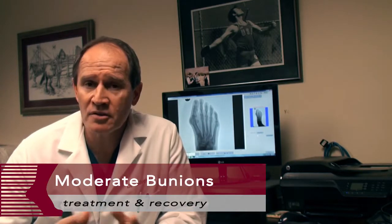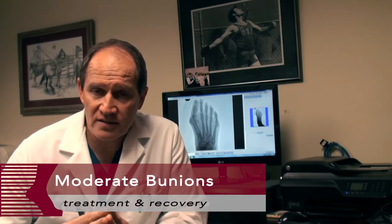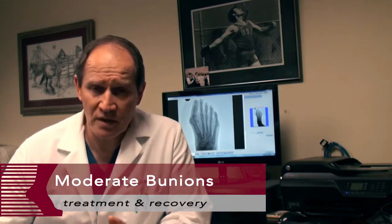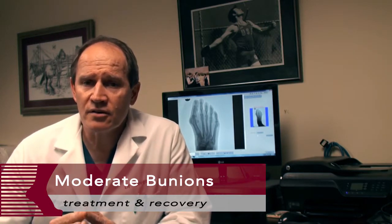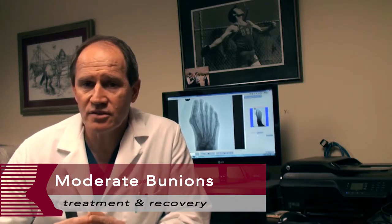Most of the time, it's women who suffer from bunions, not men, largely because men can wear wide, sloppy shoes and are generally just trying to get around. Women are trying to wear more dressy shoes and be a little more conscientious in how they look. Moderate bunion deformities generally occur in patients that are younger — 20s to 50s years old.